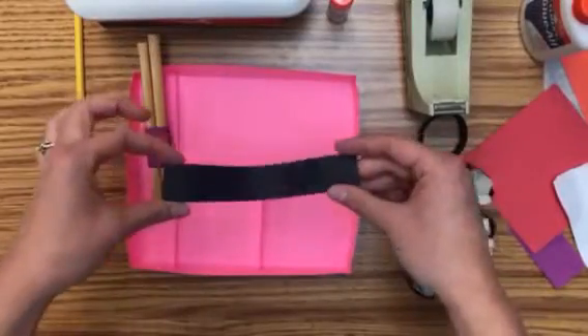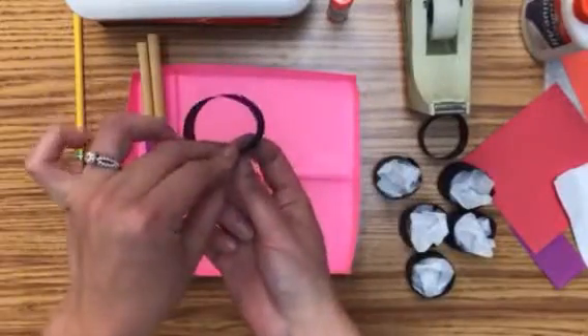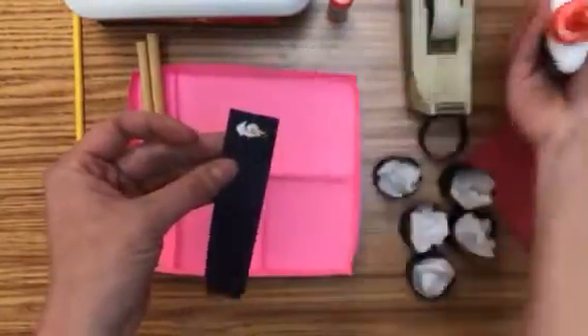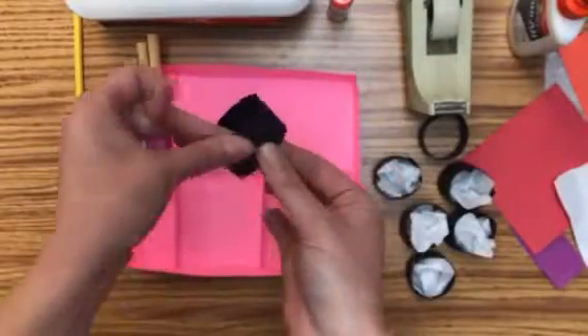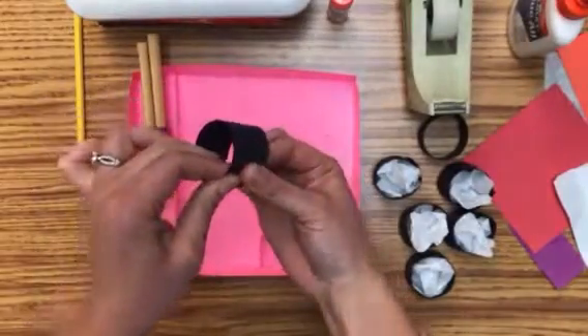At your table you'll have these little black strips. All you need to do is glue the black strip in a little circle like this. I've been using wet glue, but if you want to use a glue stick or tape, that's up to you — find what works for you. If you use glue, you're going to have to hold it for a little bit and make sure that it stays.